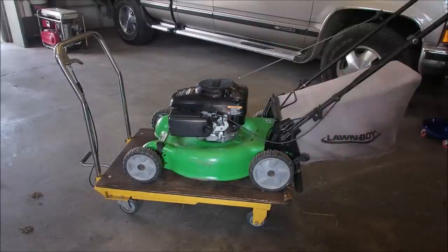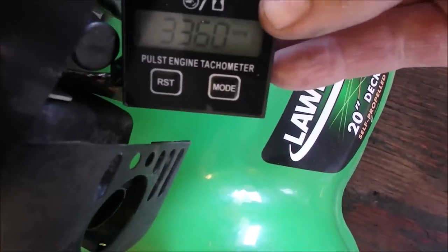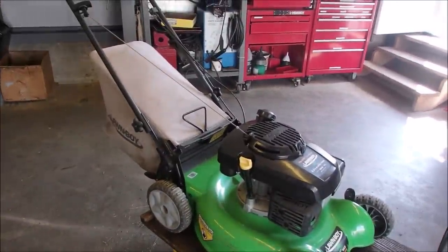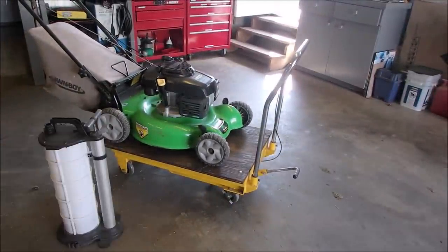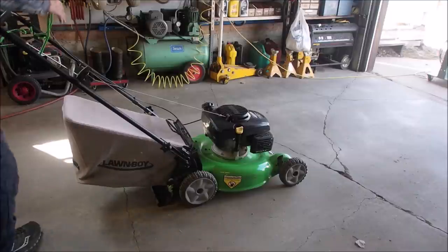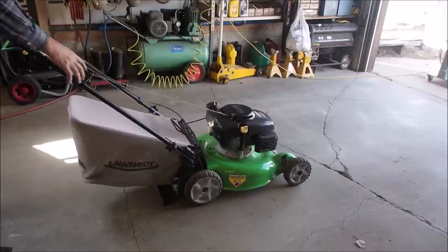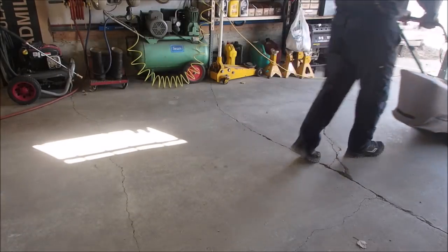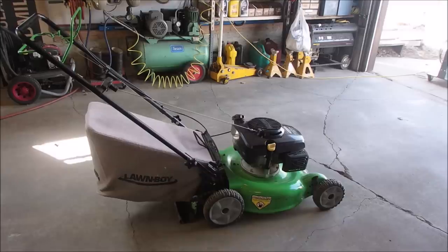I'll let it run for a bit. Sounds great. All I've got left is an oil change. So now the rewind pulls back, the carburetor's clean, the choke does work - although it said on the handlebars that it didn't. The self-propel works, it's had an oil change, the plug's clean, the air filter's new. Let's see how she does. Thanks for watching!